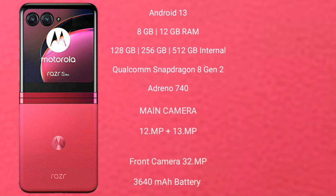The Motorola RAZR 40 Ultimate runs on the Android 13 operating system. It comes with 8GB or 12GB RAM and 128GB, 256GB, or 512GB internal storage. It features a Qualcomm Snapdragon 8 Gen 2 processor with an Adreno 740 GPU.